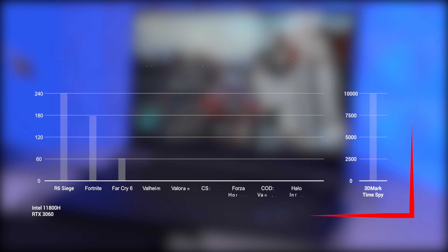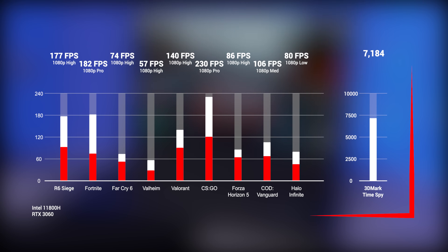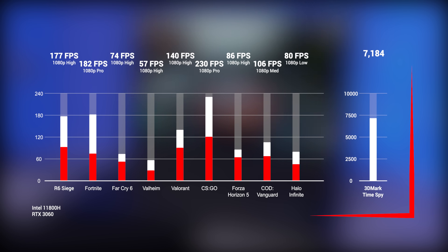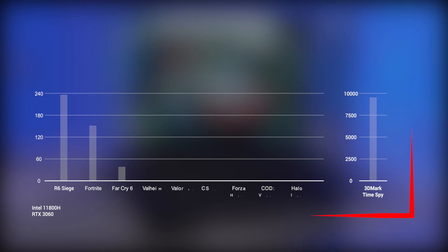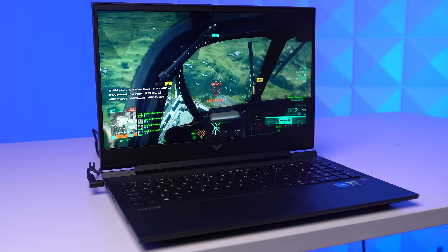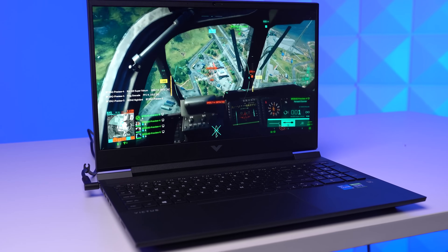Of course we had Sam whip up a quick benchmarking run. Here are the results for the 10 games that we usually test, including newer titles like Forza Horizon 5 and Call of Duty Vanguard. Pretty impressive numbers here, and this laptop's performance definitely does not disappoint. Huge thank you to HP for sending this one out so we have a proper laptop to test our laptop gaming setup, but now it's time to check out what else is on the desk here today.